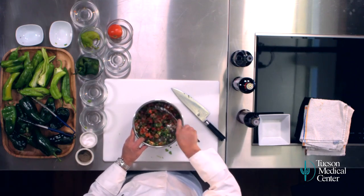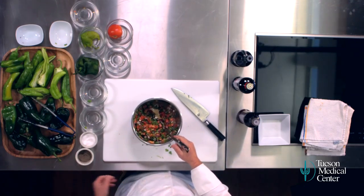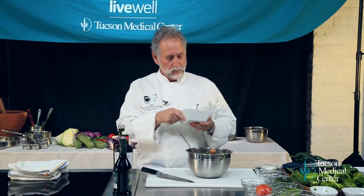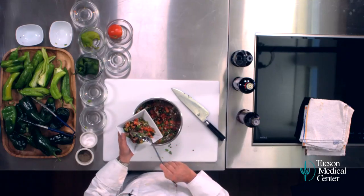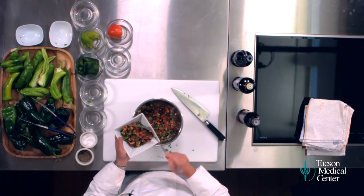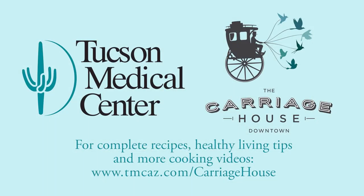If you could smell this like I can — just fresh and lively, wonderful, pretty colors, beautiful fresh flavors. And there we have it, salsa fresca. Here's to healthy living, healthy eating, and fun cooking. I'm Janos Wilder.